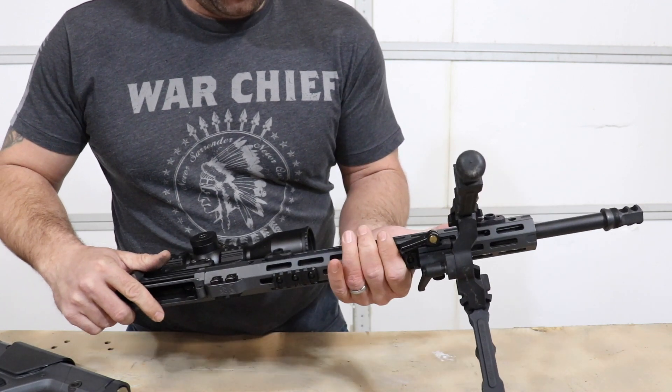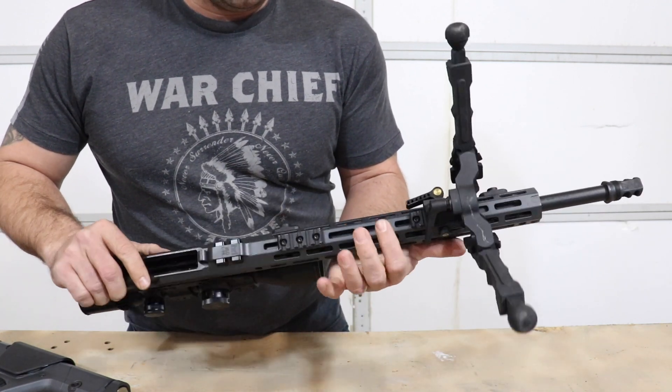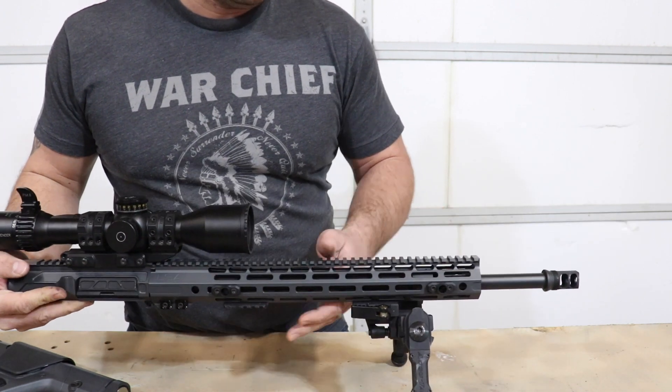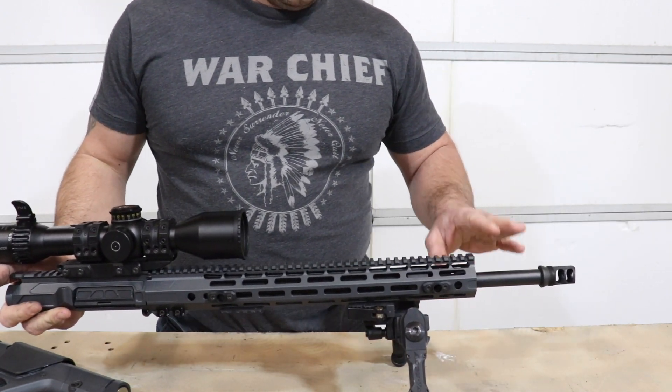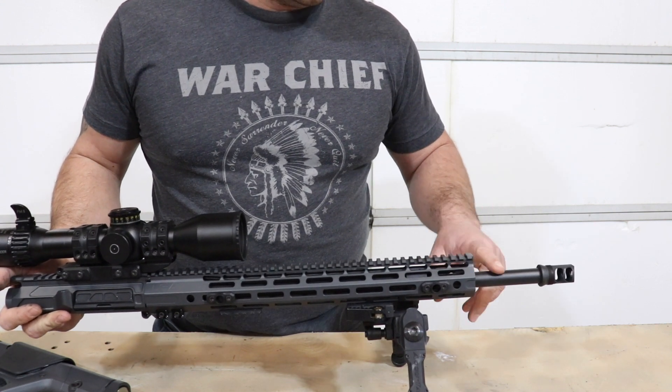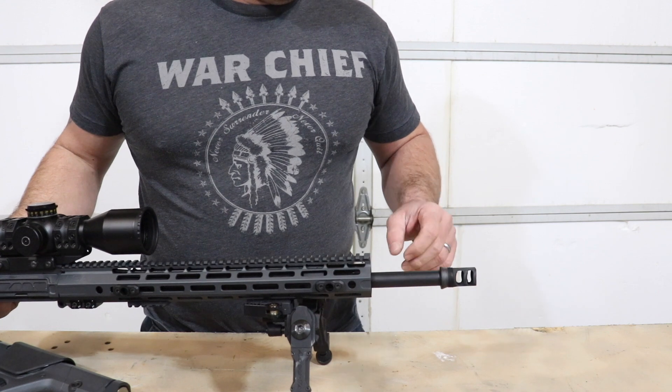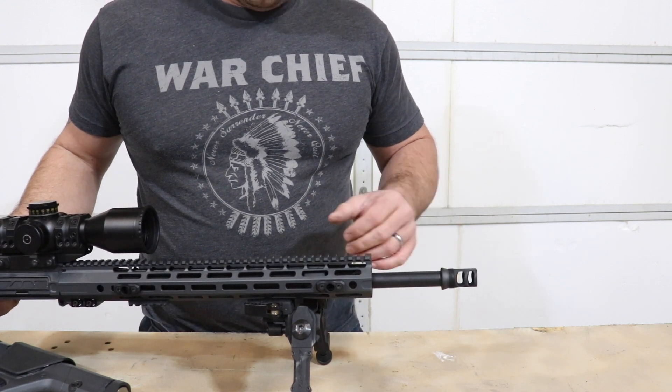16-inch handguard built in-house — got a nice feel to it. It's octagonal, so it's got a couple of flat surfaces for barricade shooting and that kind of thing. A medium contour, turned in-house Bartline barrel, with your choice of muzzle brake. We've got a Dead Air on here, although they also offer Surefire and a few others.